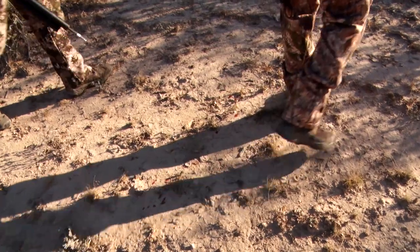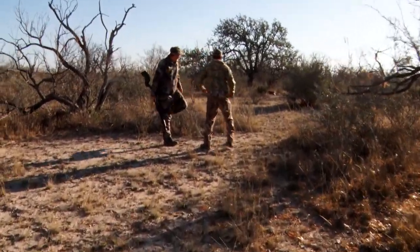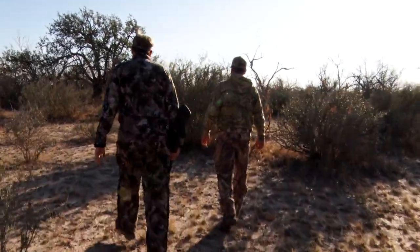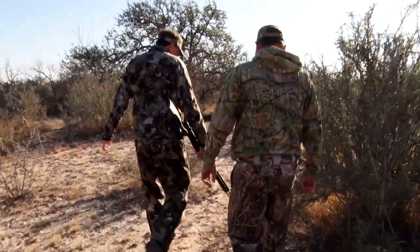That's right up through there. There he is. There he is — that's what we're looking for! Heck yeah. It's funny how they open up like that and right back in. Look at all that deer!